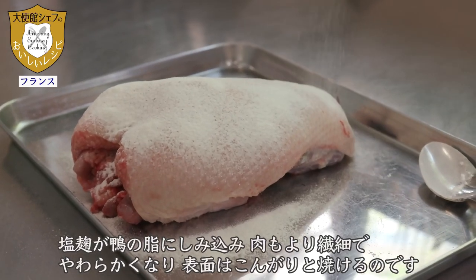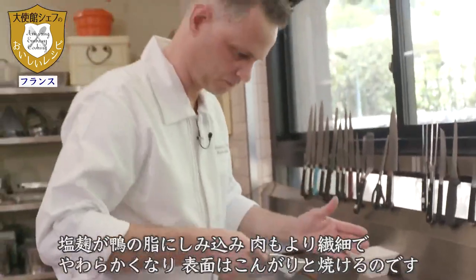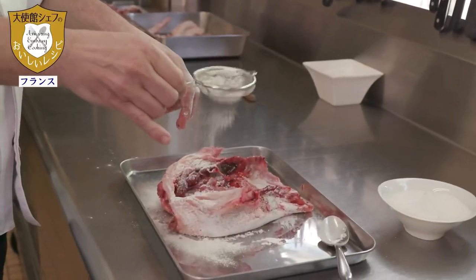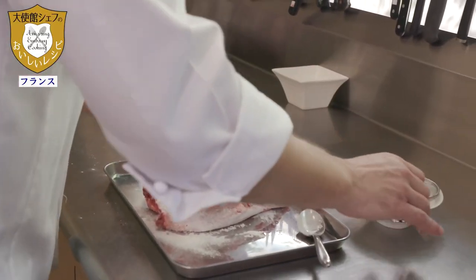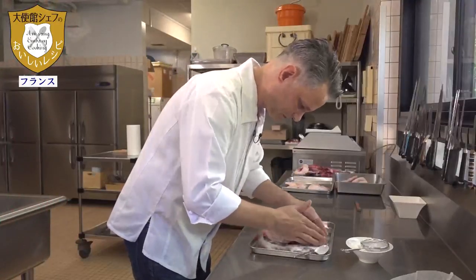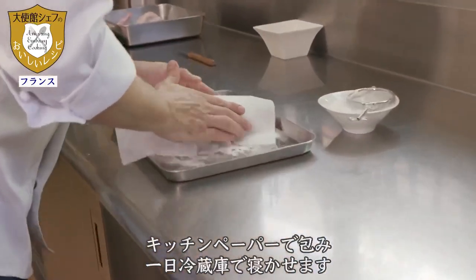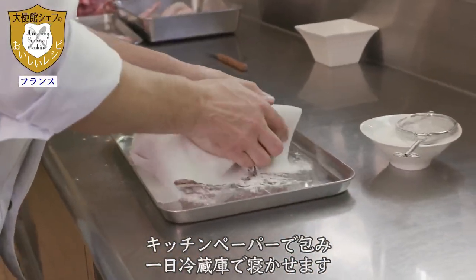There is no sense putting shiokoji where there are bones. But where there is meat, it is important to add the shiokoji.